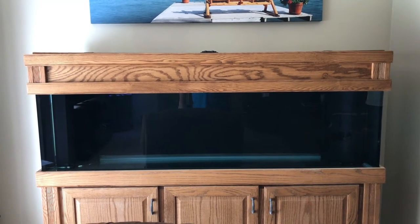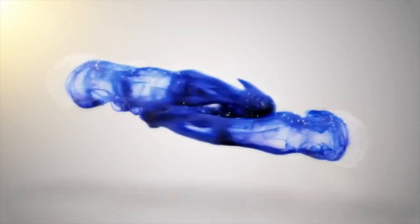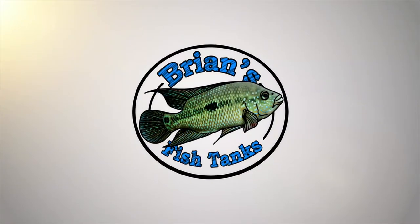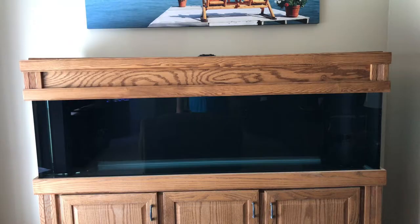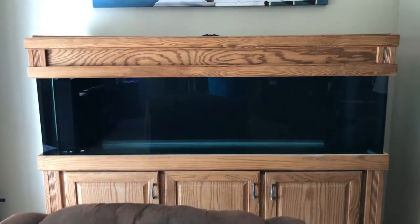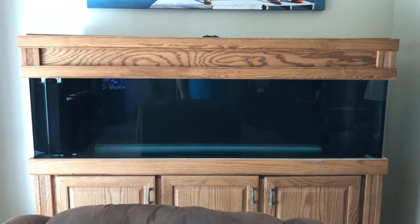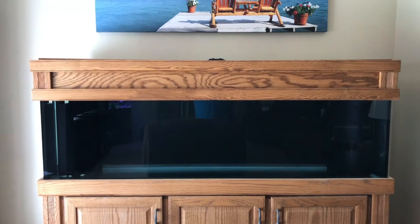Hey YouTube, stay tuned for another episode of the 125 gallon reef build. Alright YouTube, this is Brian coming at you again today with another episode of the 125 gallon reef build. Today we're going to talk about the plumbing and sump that I've installed.